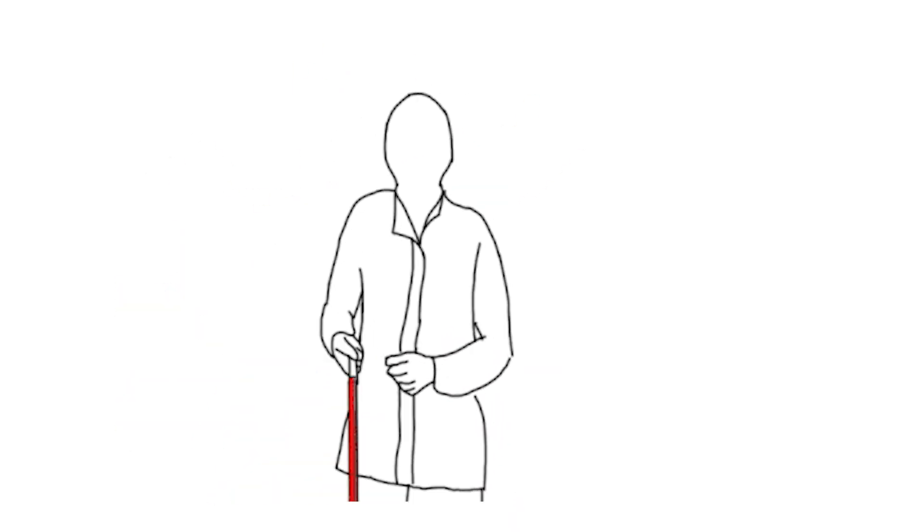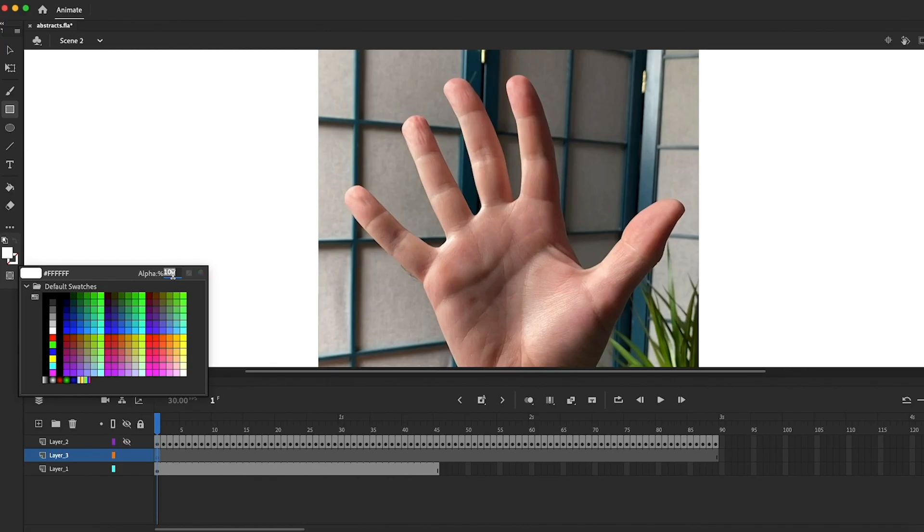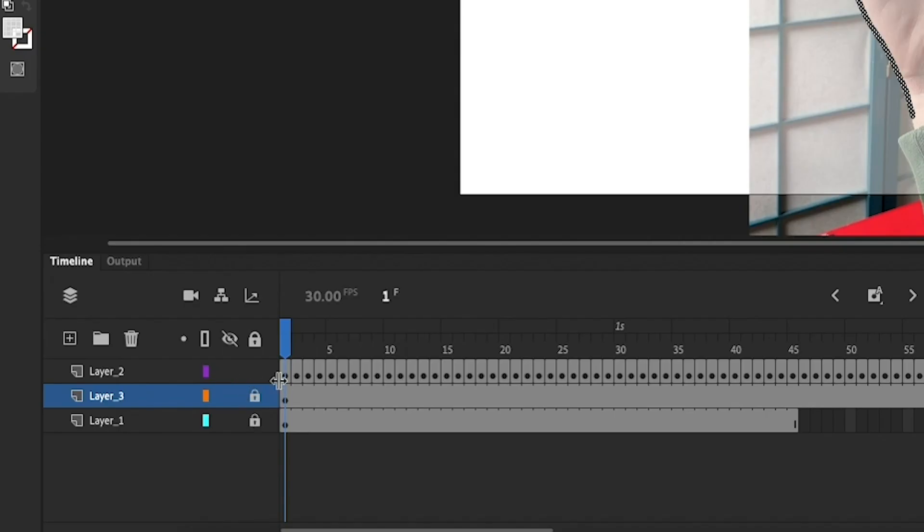Lastly, we're going to create a rotoscope piece. Rotoscoping is an animation style created by drawing over video footage as a reference. It ends up with this strangely realistic but not real look, because it's based on real video or real movement. I'm creating a simple animation of a hand opening and closing — I don't really know why, but I think it'll look cool. I'm going to shoot this video on my phone, then airdrop it over to Adobe Animate. Once I import the file, I'll put it on the bottom layer and lock it, then add a second layer with a white rectangle at 50% opacity, and a third unlocked layer where I'll do my frame-by-frame animation.